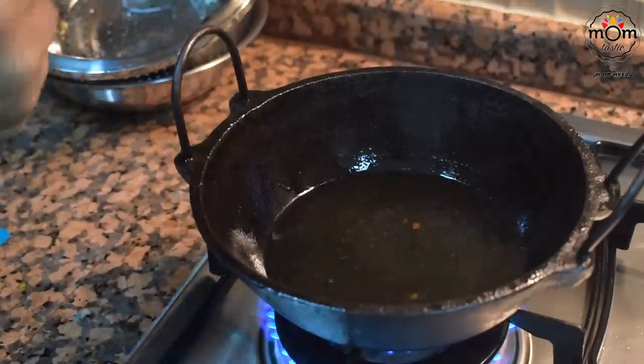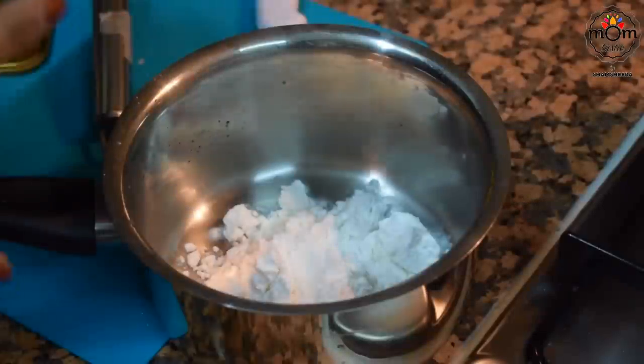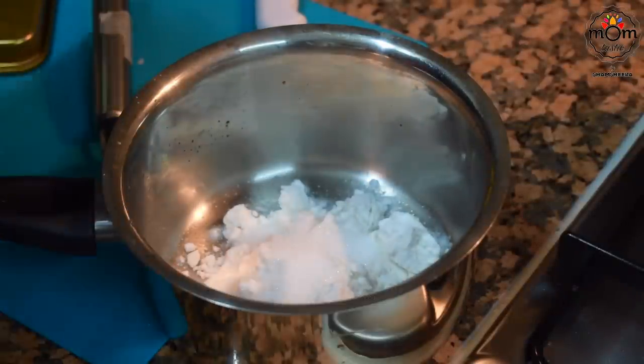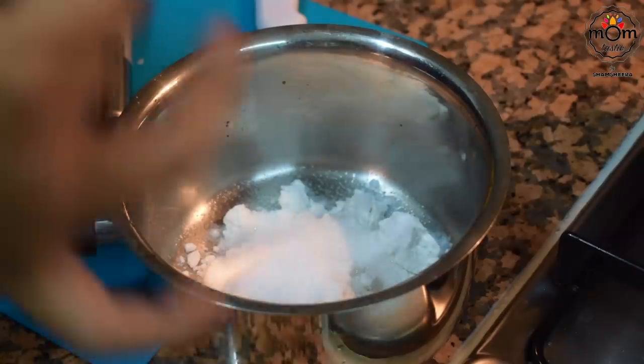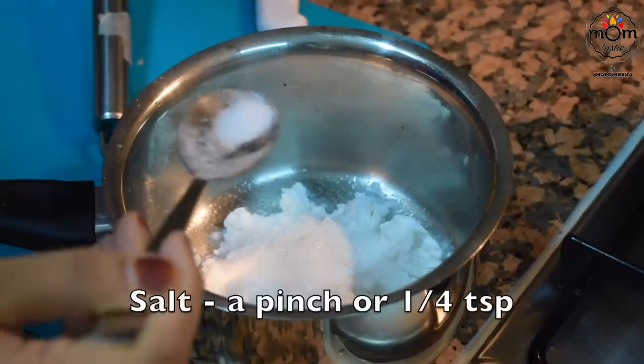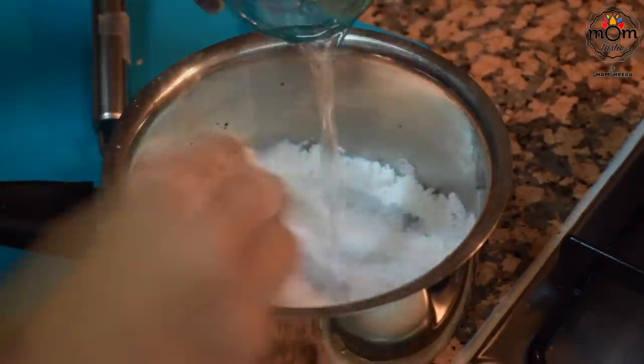The spring rolls have to be soaked in a mixture. For that you need coconut milk — you can use one cup fresh coconut milk; here I've used three tablespoons of coconut milk powder. To that add two and a half to three tablespoons of sugar and a pinch of salt for balance, then mix with one cup water.